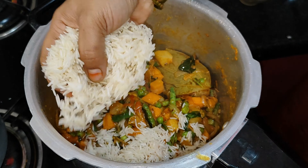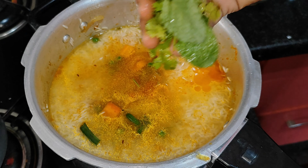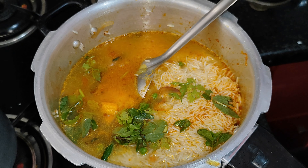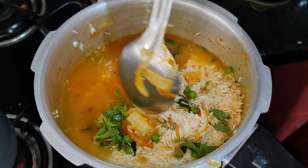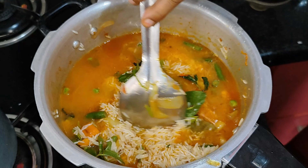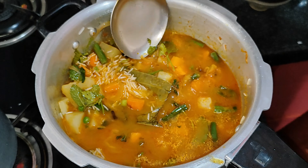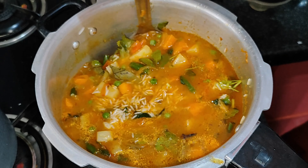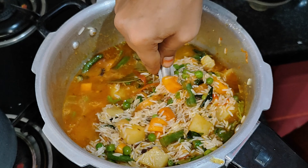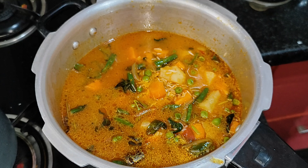Let's mix the rice in a little bit, mix it up and cook it. We will have a chance to mix it up one or two times. We will have two vegetables and rice.